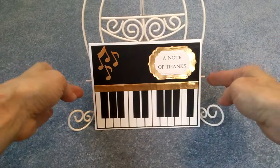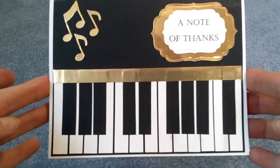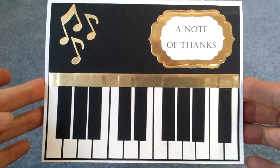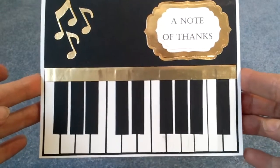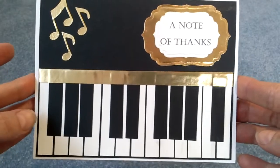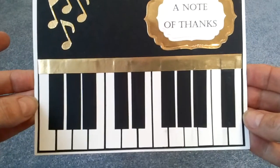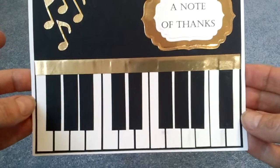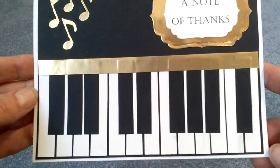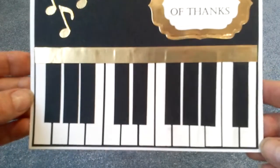I saw an example similar to this, and I spent all day on this card. I don't mind in the least — I think it turned out quite well. It's just figuring out the sizes of each of the keys and making sure I arrange them like they are on the piano. I think I might write down these measurements because I would like to make this card again.